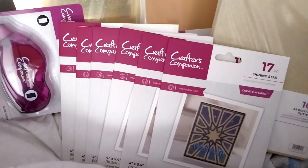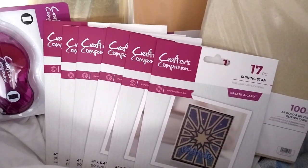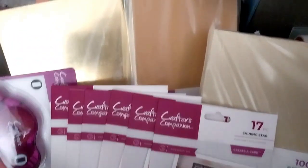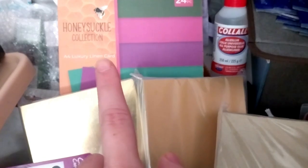This is the Crafts' Companion Patchwork Create-A-Card Dyes Showstopper, which came with a straight tape pen, cloud glue, and the Honeysuckle Collection.